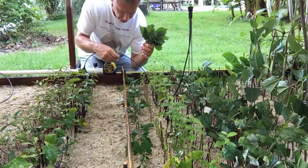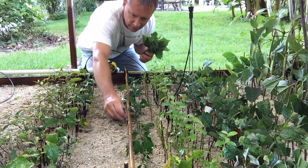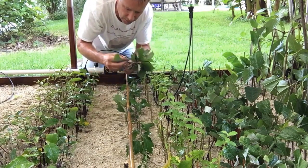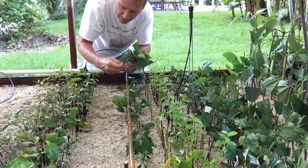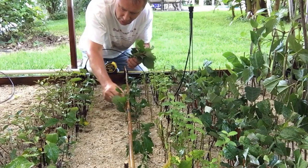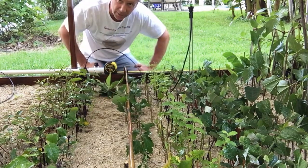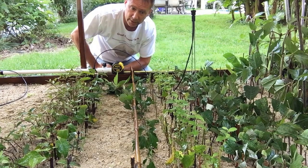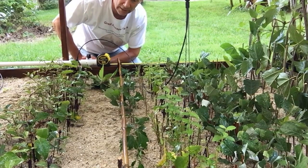I have the Nanking bush cherry cuttings dipped in rooting hormone, all trimmed and ready to go. I've measured to 38 inches on the bed and will document that. I start from the center, pushing each cutting down about an inch to an inch and a half, spacing them about an inch apart. I work back toward myself so I can see what I'm doing and get the spacing right. Please subscribe to our YouTube channel and visit greatescapefarms.com for blog posts and our email list for video updates and nursery sales.